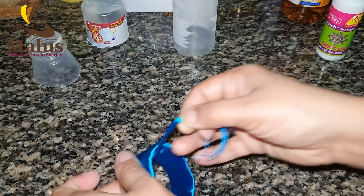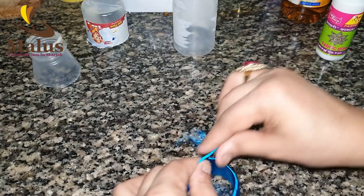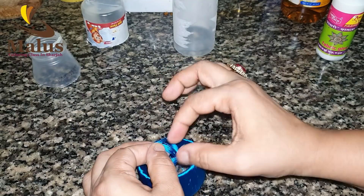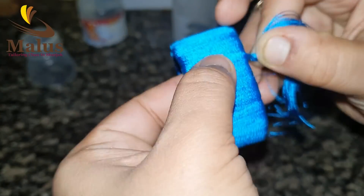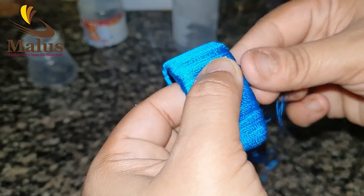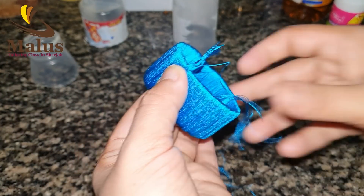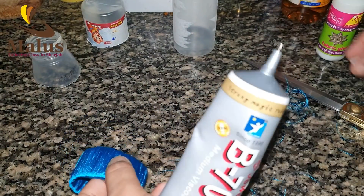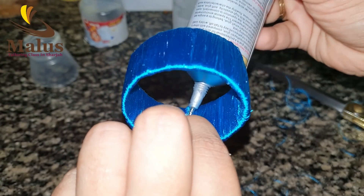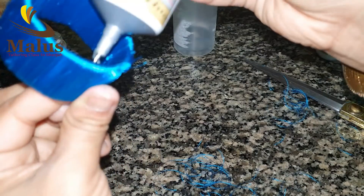Now we are going to cut the silver thread. We will cut the end of this. I will try it and then you will cut it. We will cut the other side and put fabric glue. We will cut the other side again.